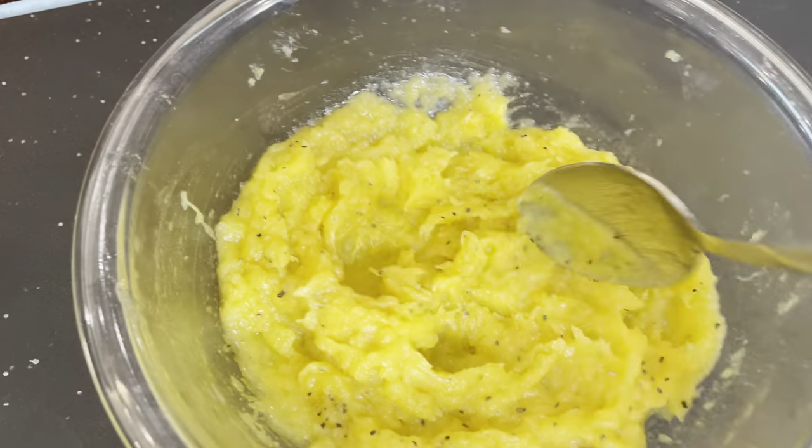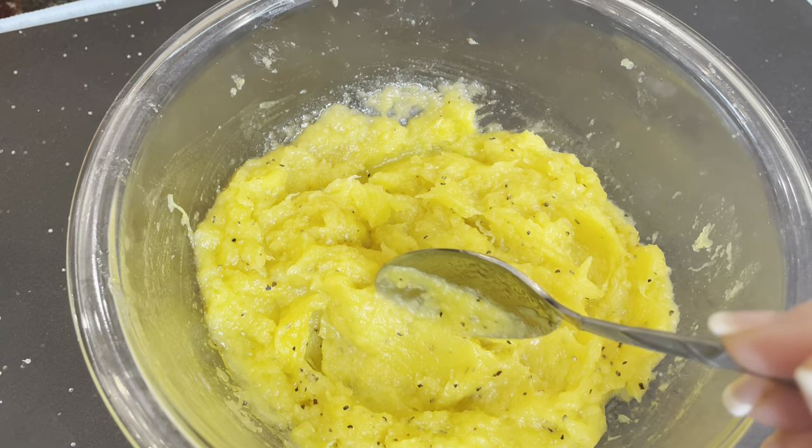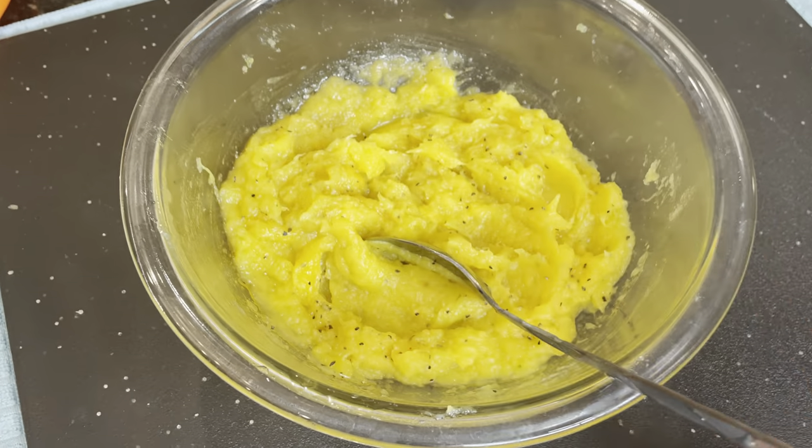We have our squash all scooped out. I went ahead and put a little extra black pepper in here just for some color. It smells wonderful. Be sure and check out that next video that's popping up, and I will see you over there in a few minutes. Bye!